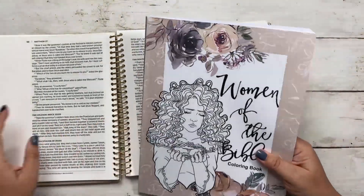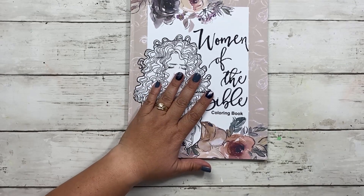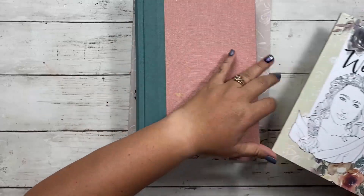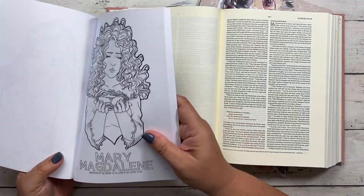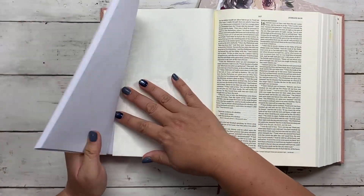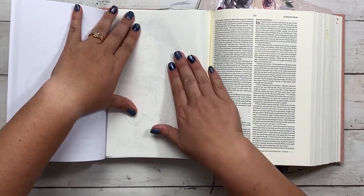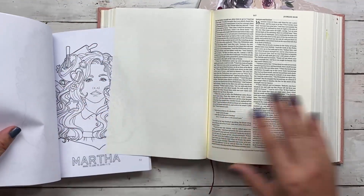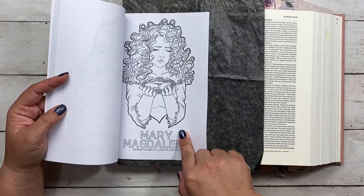Let me show you all the images included. Also, if you're using a smaller Bible and want to do tracing, I'd recommend the smaller nine by six book — it's really designed for the smaller Bible. This is an interleave Bible, and I can just grab Mary Magdalene here and trace her right into the book just like that. Or if you're having trouble seeing through, same thing — you take the carbon paper, place it down, put your page on top, and trace it directly into your Bible.